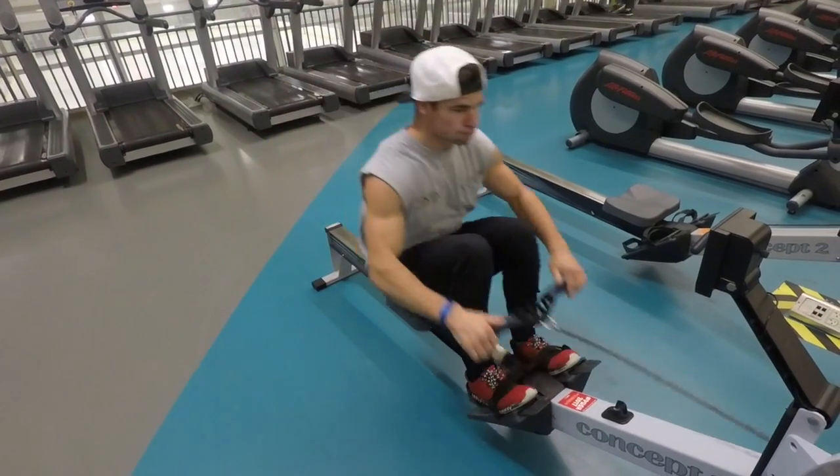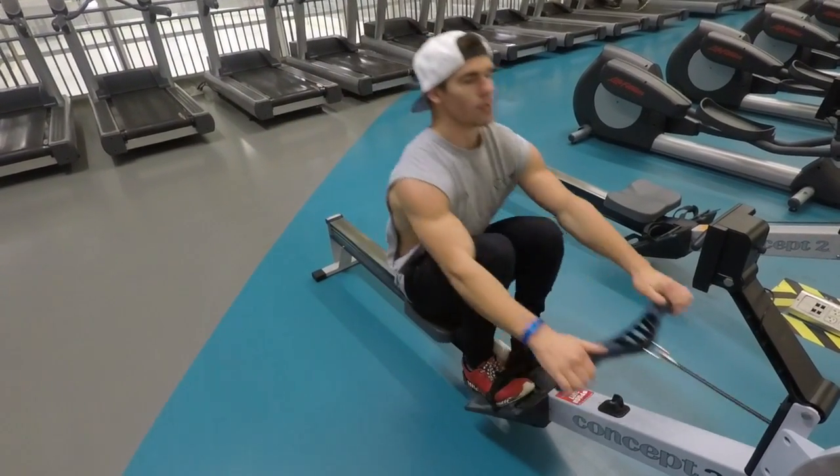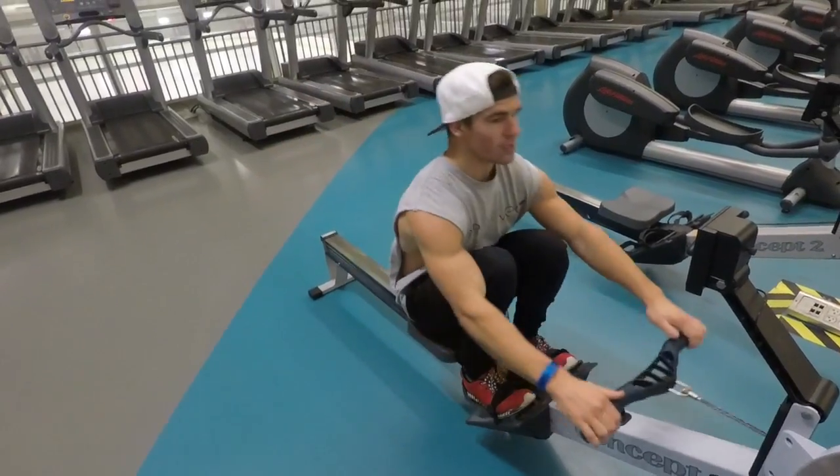It's a full-body cardio workout and it's great if done properly. Make sure to breathe and keep your head and chest up.